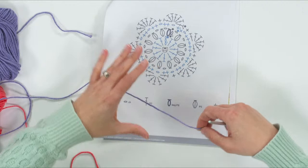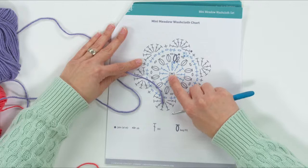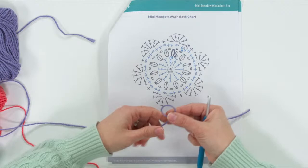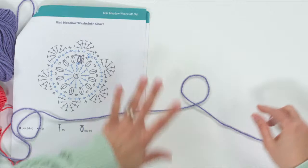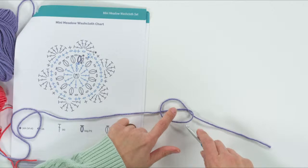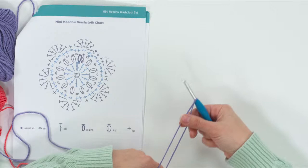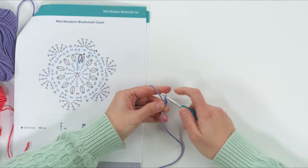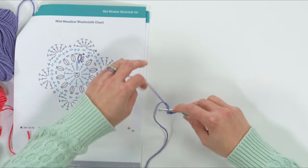We're going to begin by making three chains. We start at the center of the diagram. We're going to make three chains and then slip stitch to close those into a little circle and work into that circle — it's very similar to how you make a granny square. To make your slip knot, make an E shape, fold it over onto the yarn connected to the ball, put your hook underneath and pull. Then chain three: one, two, three, and slip stitch into that first chain.